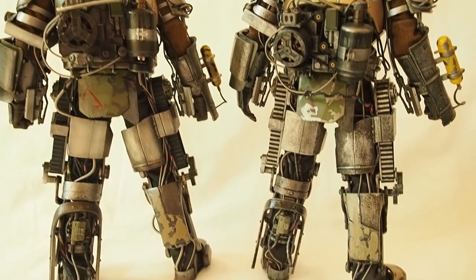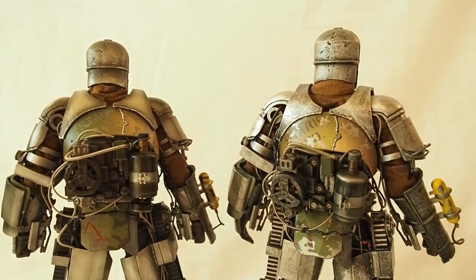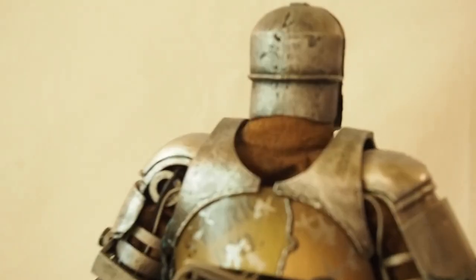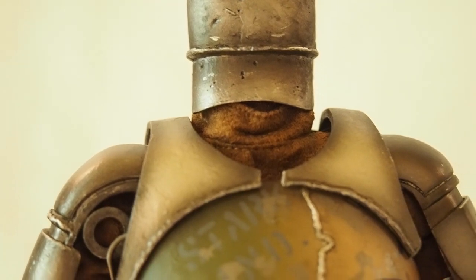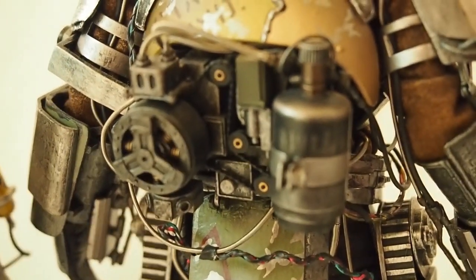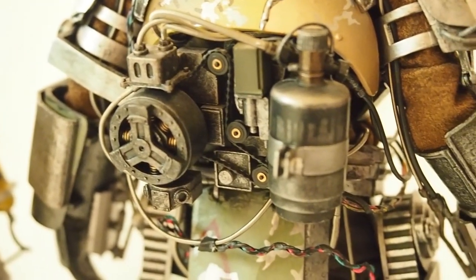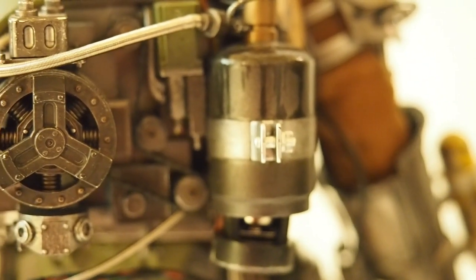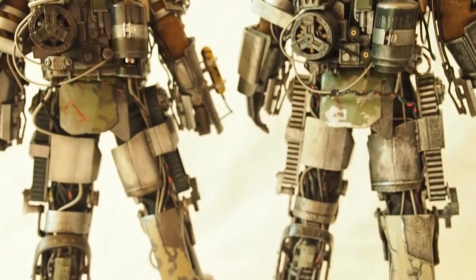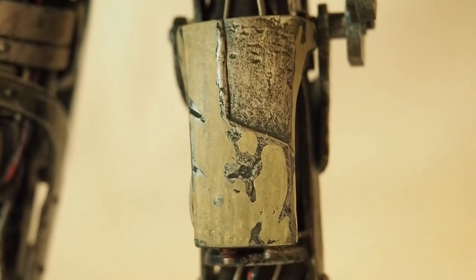There's not a whole lot of differences on the back. The parts are mostly the same. One difference is the under-suit — the older 1.0 is actually lighter than the newer one. The 2.0 has a little more weathering. The contraption on the back including the metal tubing is exactly the same, and the canister that houses the battery is just a slightly different paint job.